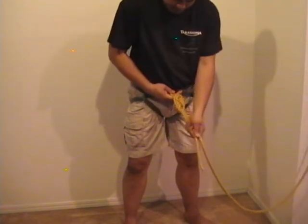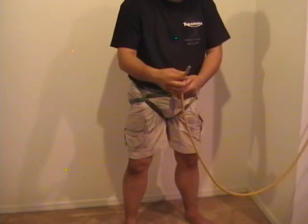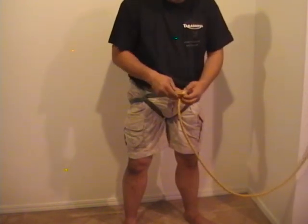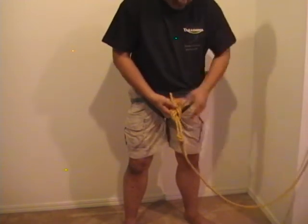The only other thing we have to do is complete it with a safety knot — an overhand knot works fine — and that will complete a figure eight retrace.